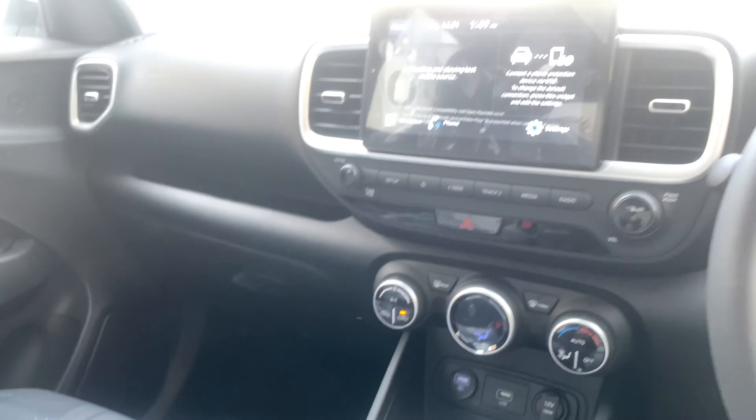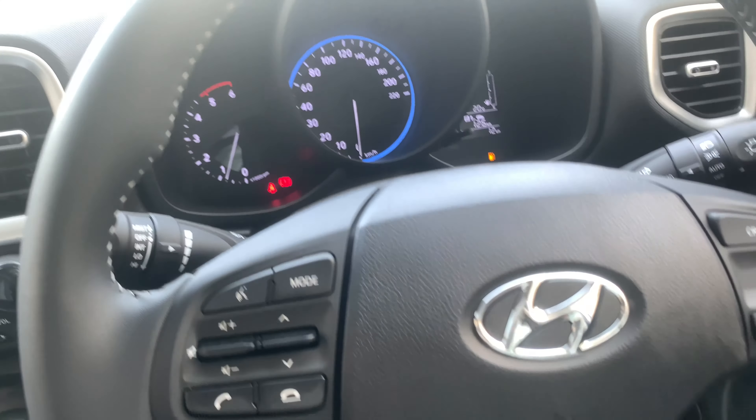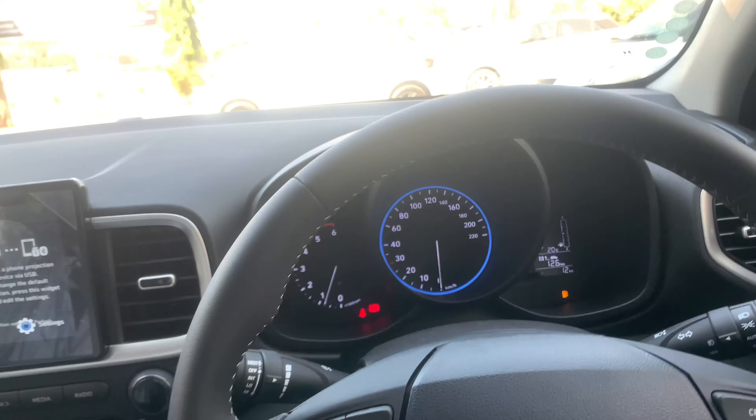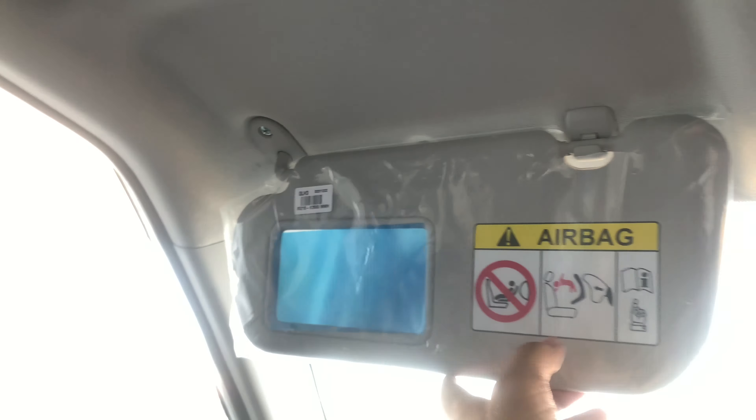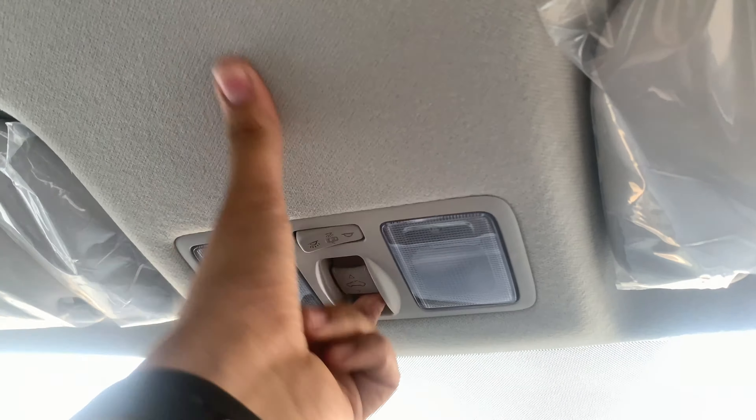Overall the feel of the car is quite good. You don't sit that high off the ground, but you can adjust the seat height to get more of an SUV feel. Up on the roof there's a microphone, a sun visor with a ticket holder, and a mirror. There's also interior lighting and a sunroof of a decent size. It opens up quite a bit and brings a really airy feeling inside the cabin.